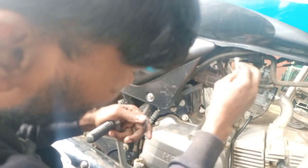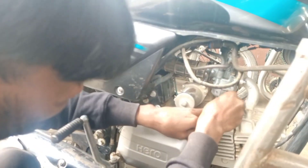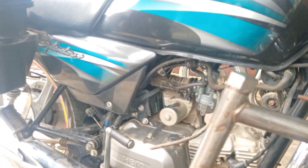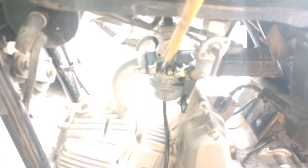Now let's start the bike and address the missing problem. It's important to keep the bike tight. There is a lot of RPM, so you leave it there and then reduce the throttle.